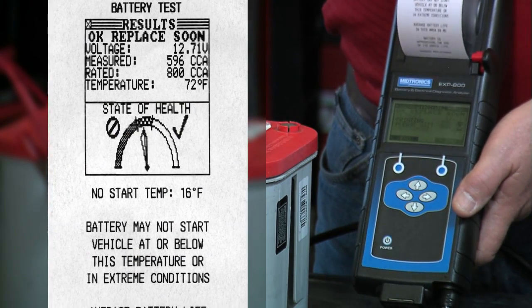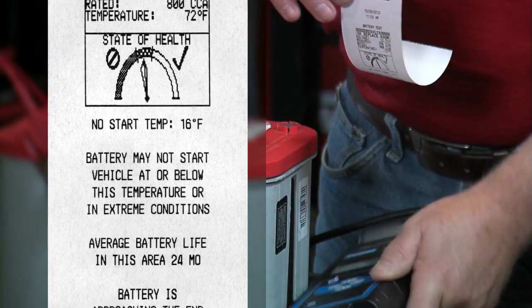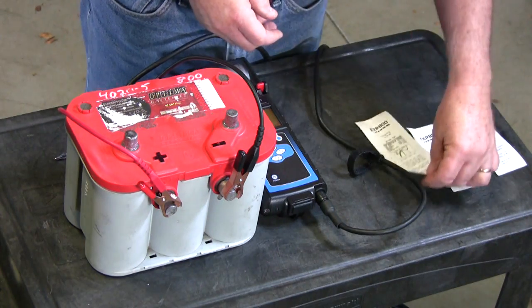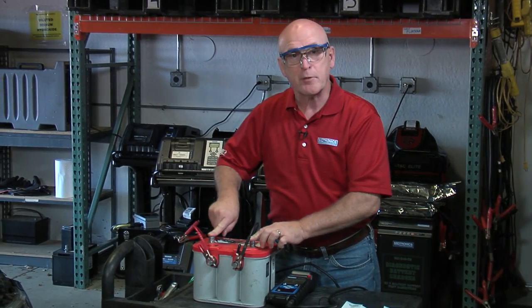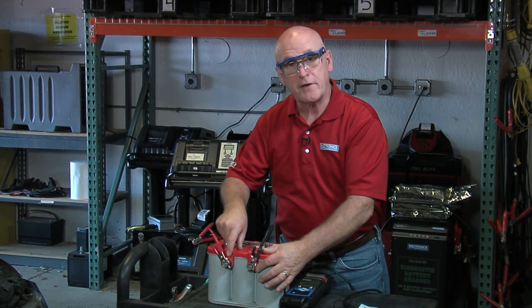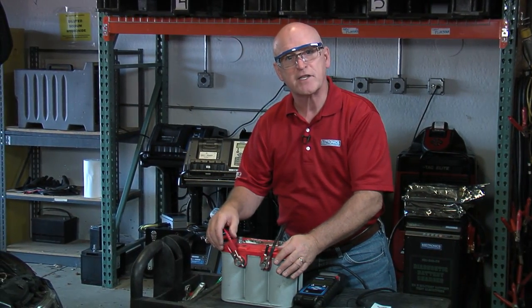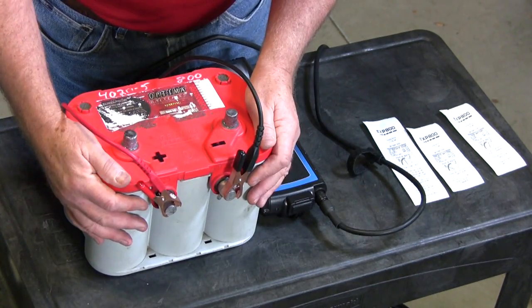Replace soon. This is a feature that this particular software version in the EXP800 has, where it's attempting to be as predictive as possible to make sure that you never put a weak or marginal battery back out in the street in your customer's vehicle. So, three separate tests on one battery and we got three different results: top terminal — good result, but it's a side post application; the wrong terminal adapters — replace decision; with the right stud adapters — replace soon. You want to make sure you're testing where the power is going to be drawn from in that battery application.